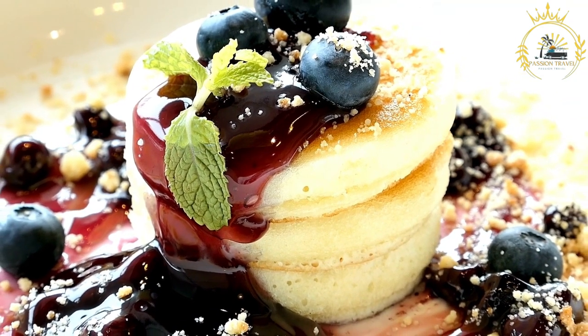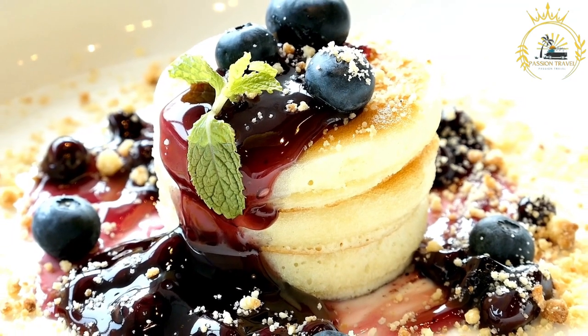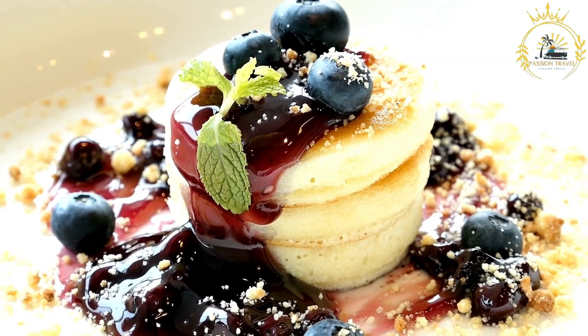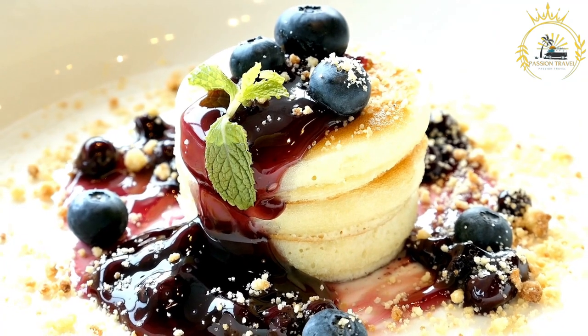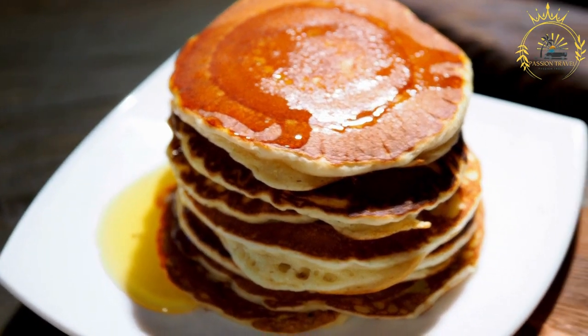To prepare crepe batter, mix the flour, eggs, milk, melted butter, salt, and sugar together until you have a smooth, thin batter. The batter should be rested for about 30 minutes to allow the flour to fully absorb the liquid.